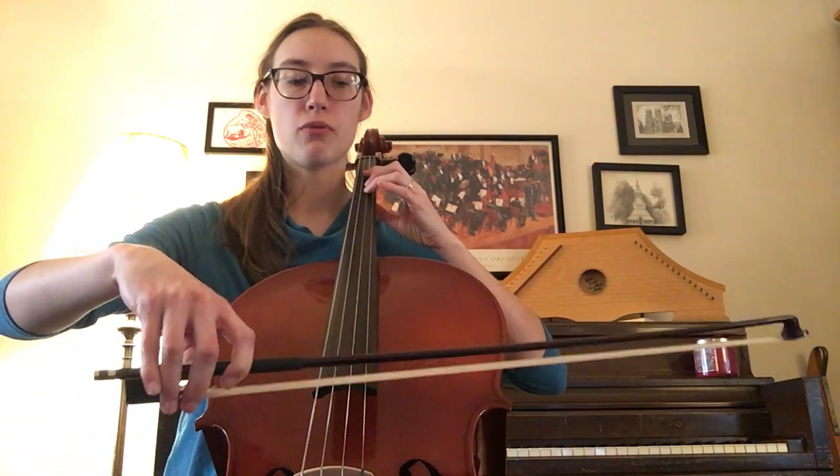We have all these funky rhythms in the piece, so air bow through it first as I play it, then rewind and play it with me. We're on the D and A string for this song, three fingers. Ready, goes...